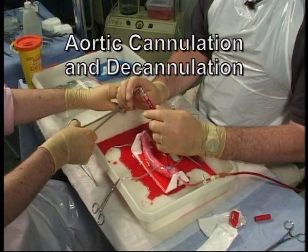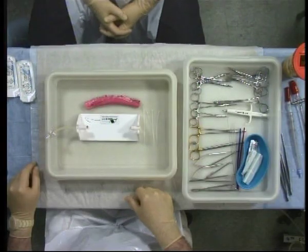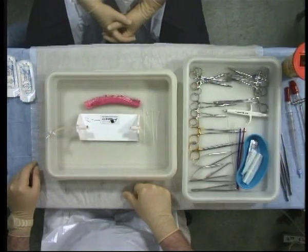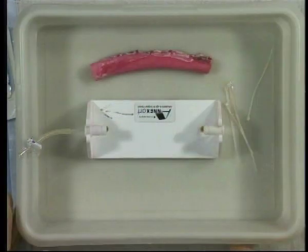Aortic cannulation and decannulation. The materials, instruments and sutures needed for this procedure are described in your workbook. In order to make the procedure as realistic as possible, we are going to be using a perfused pig's descending aorta and a simulated bypass circuit.